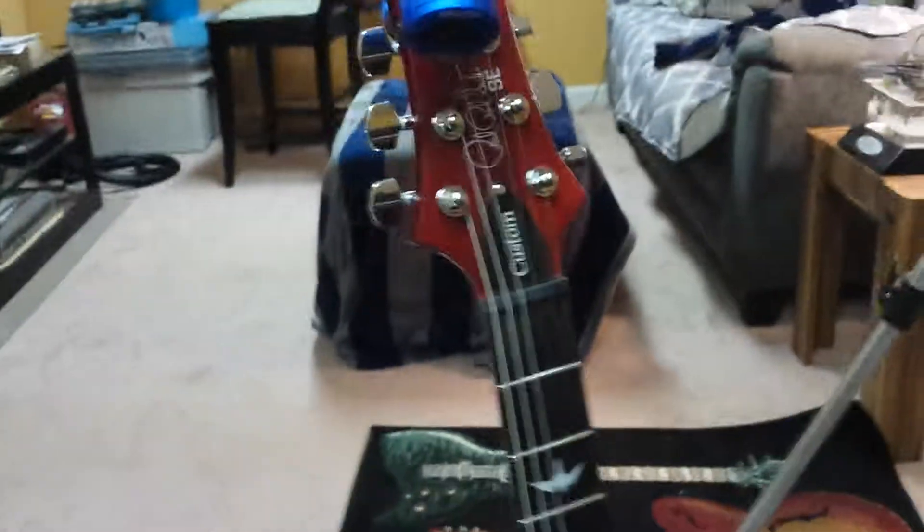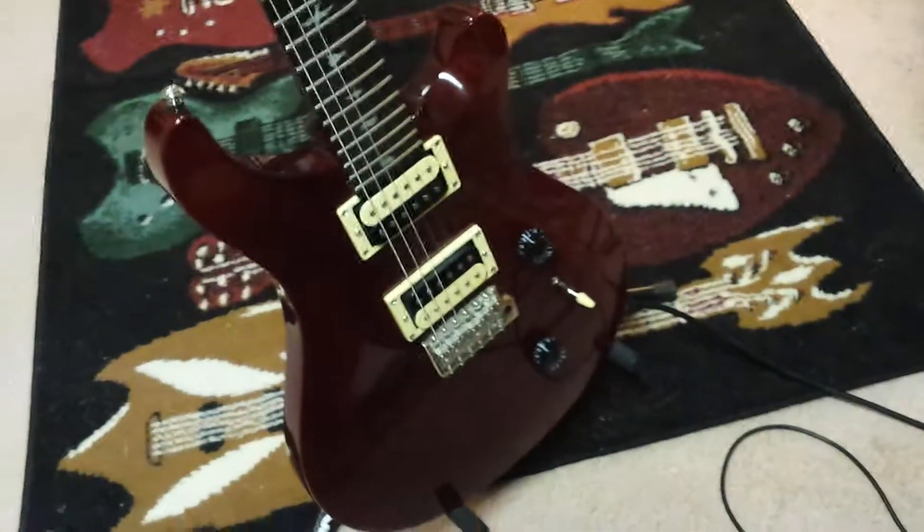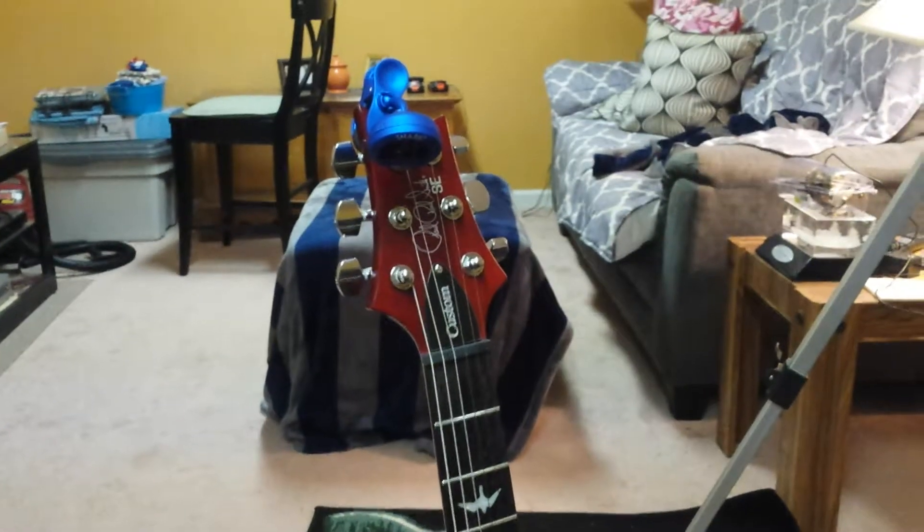That's a quick little setup overview. Oh, and here's my latest guitar — it's a Paul Reed Smith SC Custom 24. Nice guitar. Alright, that's all folks.